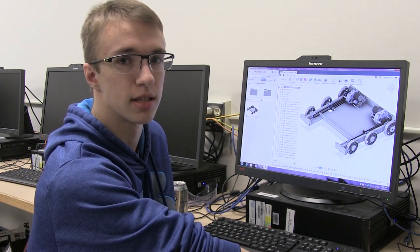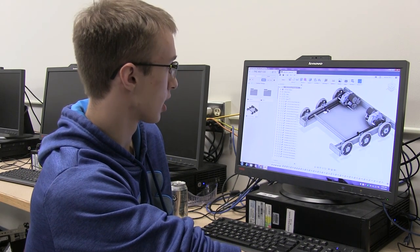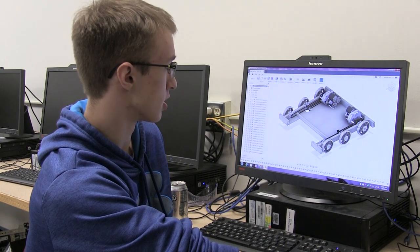I'm Michael, the engineering lead on team 47. This is our drivetrain for the 2019 season — this is what it's going to look like for this year's game.